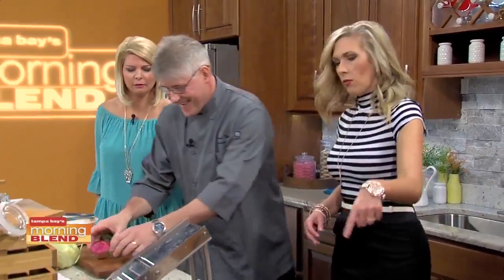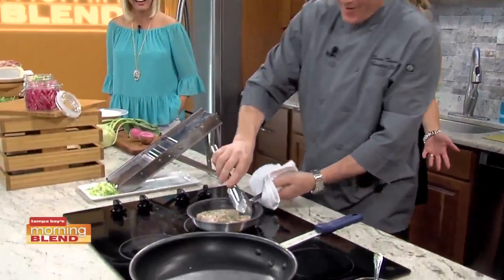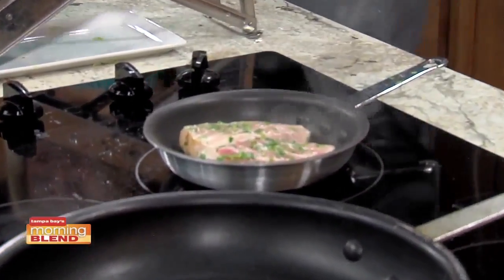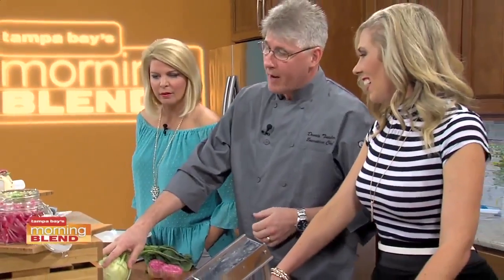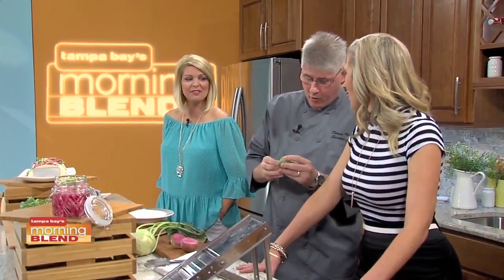The ghost chili cheese itself is very spicy by itself, but once you actually have the tortilla, the slaw, the relish, everything, it mellows it out. We need to get it nice and dark, so we're actually going to let it go just a little bit longer while we prepare our slaw. I basically have the kohlrabi — it's got a little bit of fresh Brussels sprout. It'll hold up.